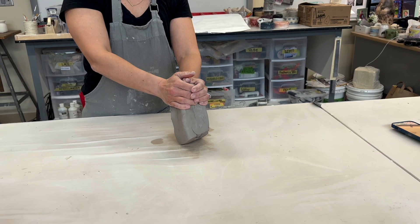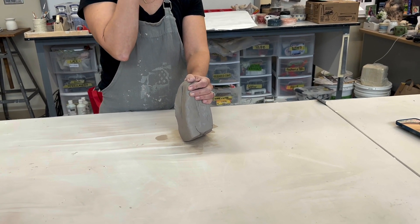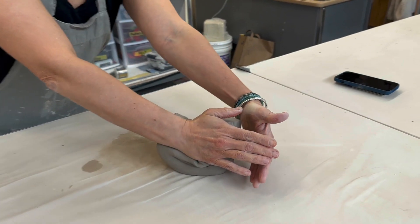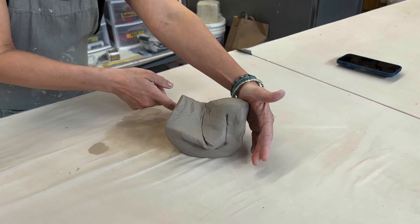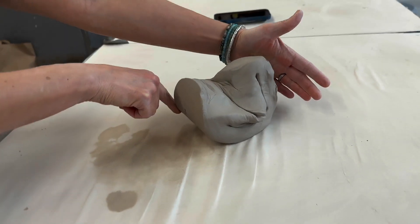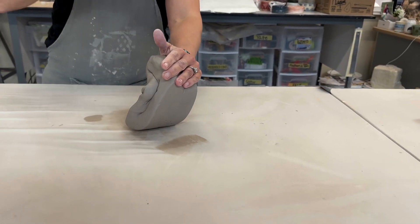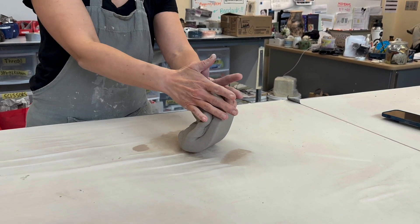As I rock back towards myself, I'm going to use my right hand and push away. So I'm rocking back towards myself and pushing away. The spiraling action happens when I stand the clay back up. Now that I've pushed away, if you look at my clay, I have a point on the bottom left. So I'm going to use my left hand and stand the clay up onto that point — that's the spiraling. My hand motion is the same every single time; it's standing up the clay that spirals it.